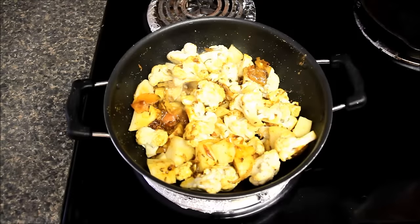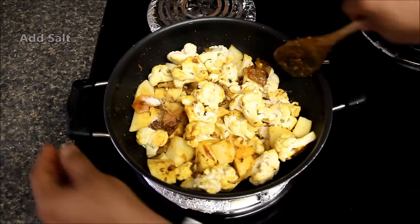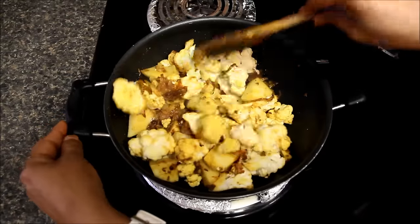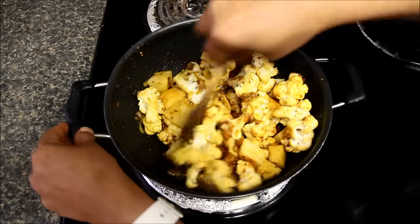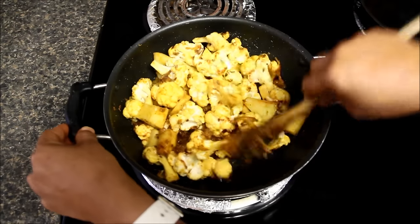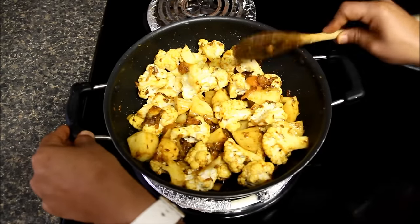Now we will reduce the flame to medium, add salt and mix it well again. And now we'll cook the veggies without a lid for about seven to eight minutes. We are doing this for two reasons. One is that it will nicely roast the cauliflower and potatoes with masala which will make it very yummy.